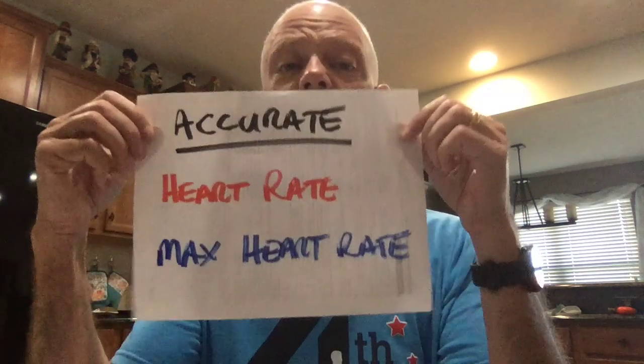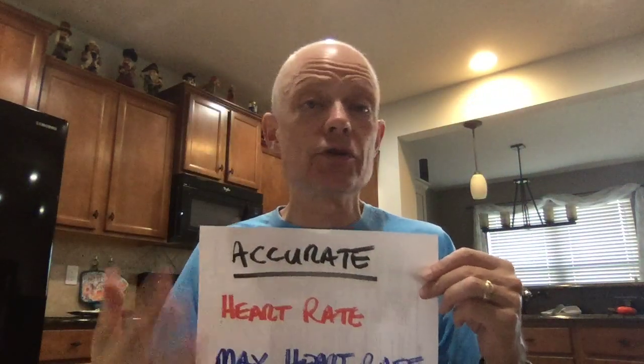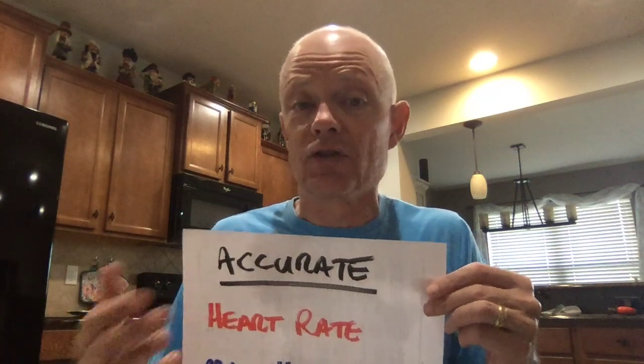So first of all you need two things: you need an accurate heart rate and you need an accurate maximum heart rate. If your heart rate during your activity is not accurate then the information you get isn't going to be accurate. And if you don't have the right maximum heart rate then a lot of the information is going to be incorrect as well. So let's talk about how you get those things.